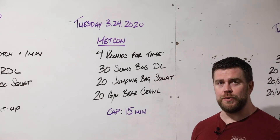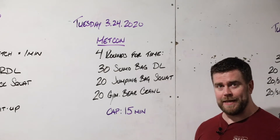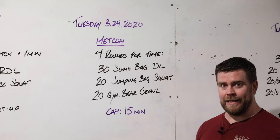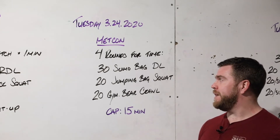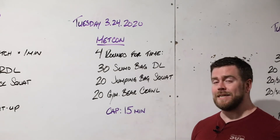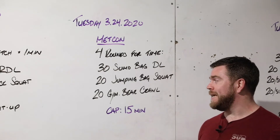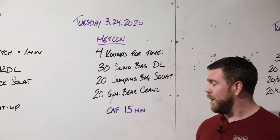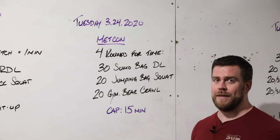Talking about the Metcon for Tuesday the 24th — four rounds for time, task-based. It starts with 30 bag sumo deadlifts, immediately into 20 jumping bag squats using the same load, and then 20 gymnastics bear crawls, more analogous to a handstand walk. We have a 15-minute time cap on this — four times through in less than 15 minutes.